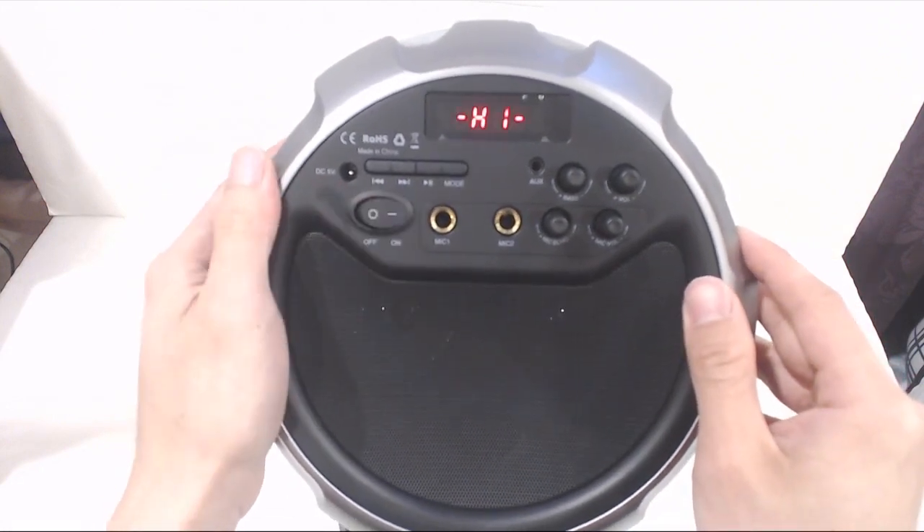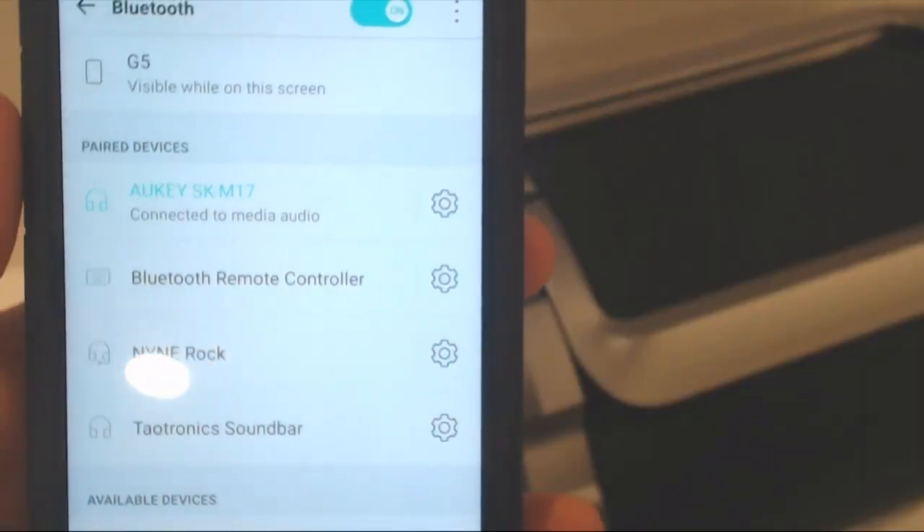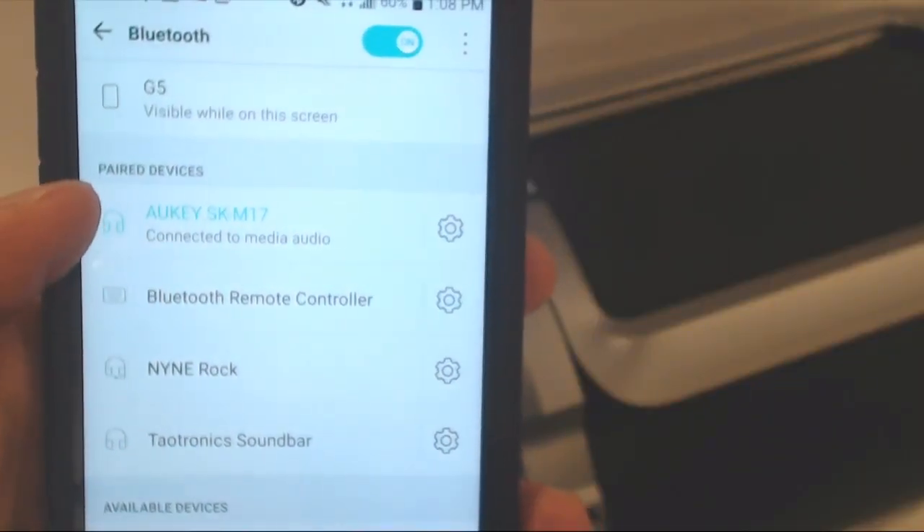To connect and stream music to the speaker, switch it on and it defaults to Bluetooth mode. Choose Aukey SK-M17 in your device's Bluetooth menu and stream away.